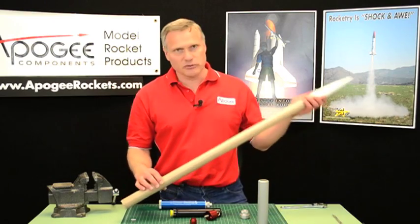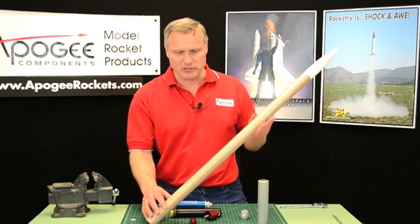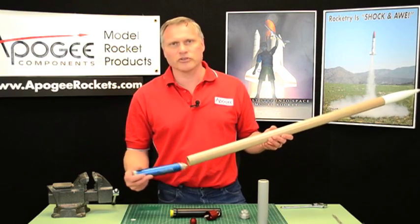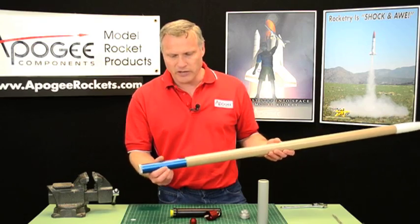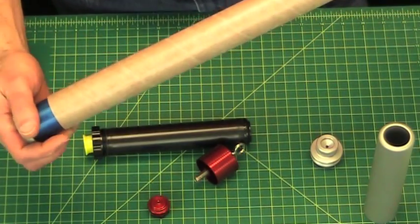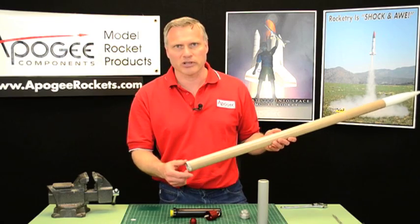Hi, I'm Tim Van Milligan. Today I'd like to talk to you about minimum diameter rockets, specifically high power rockets. Say this was your rocket — assume it did have fins. We want to put in a high power motor, like an H motor, into this minimum diameter rocket. Now how do we keep the motor in? That's what I want to talk about today.